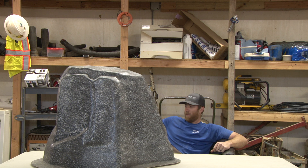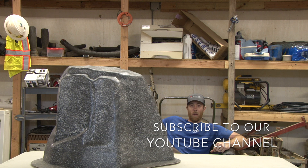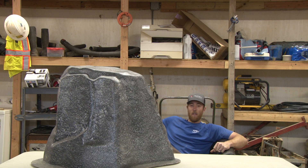Hey y'all, Grant here again with Wendell Lee Well Services. Kicking back on this nice rainy Saturday, thought I'd do a short video for y'all talking about a doozy of a subject — and that's what kind of cover needs to be over your well. What an interesting subject that is; there's all kinds of options available out there.